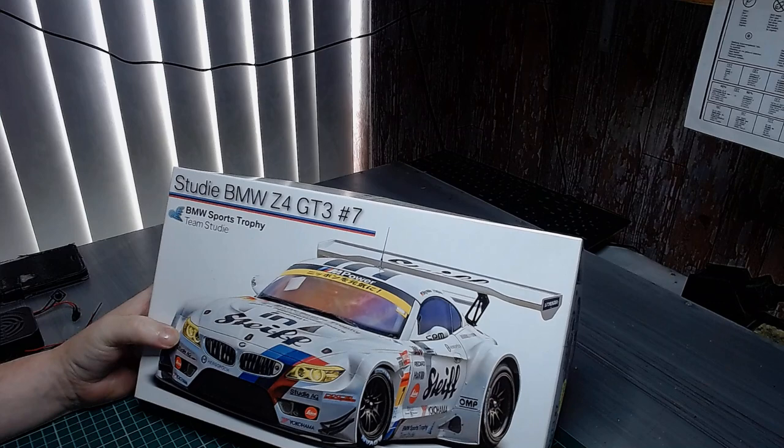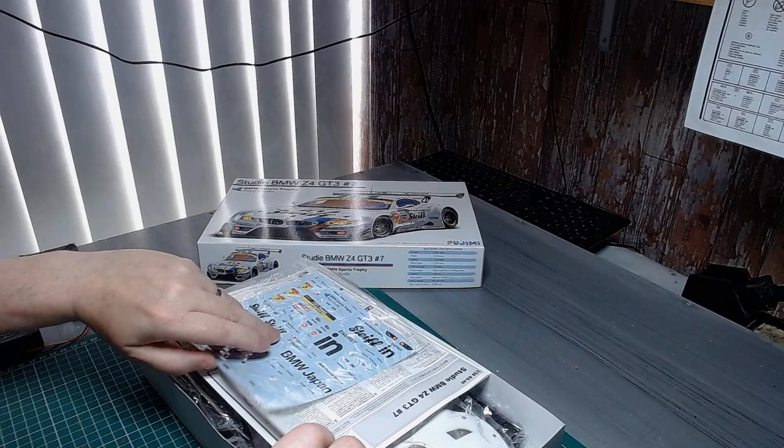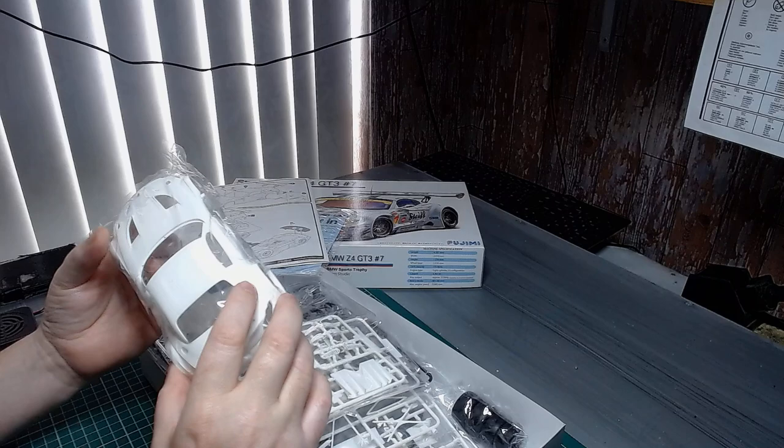It's a really nice kit from Fujimi. Like the dazzle zone, it's going to be really striking against the white. There are no windows in this one at all — so it's a curbside model. We're looking forward to this one.